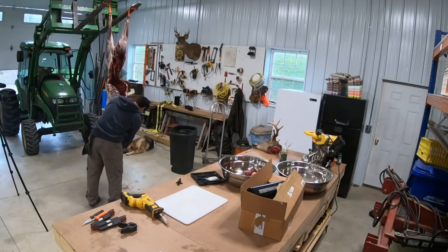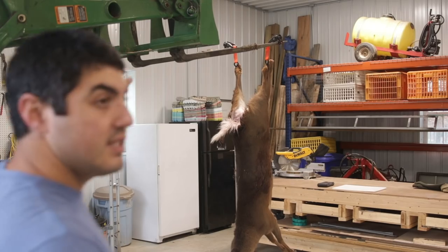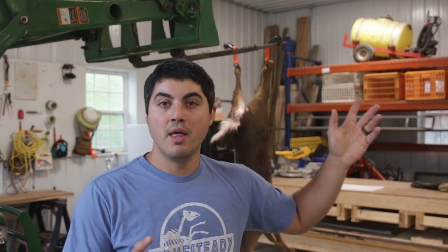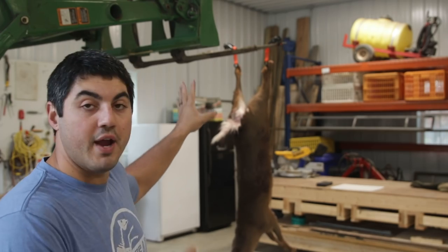You don't need a $30,000–$50,000 tractor. A block and tackle works, ratchet straps work — I did that last year. There are also pickup truck mounts that let you ratchet the deer up and down. I'll have links below to all the gear I use or alternatives. If you shop through amsteady.com it forwards to Amazon at no extra cost and helps support the channel.